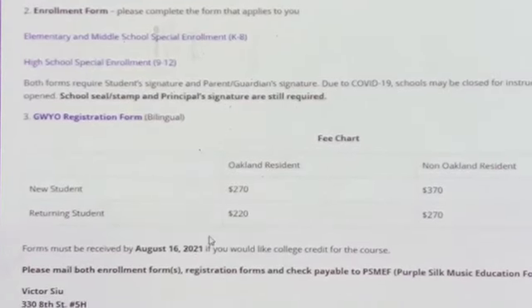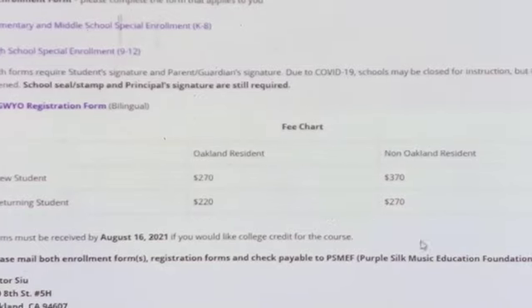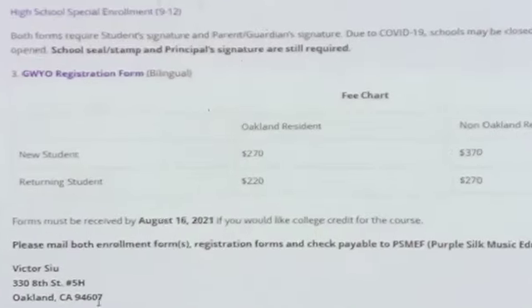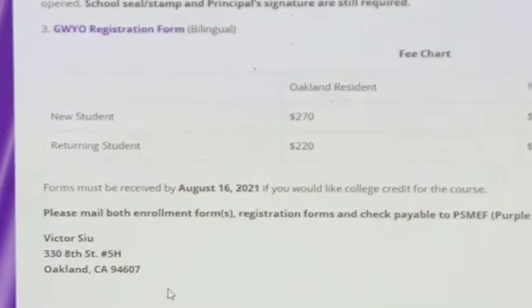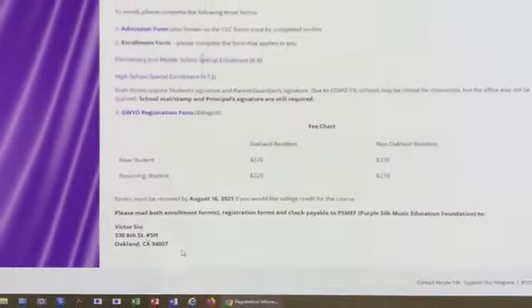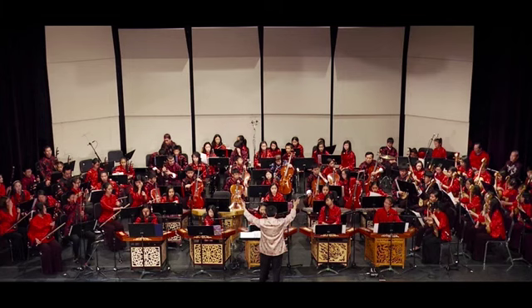If you need to mail your materials to Mr. Sue beforehand, his address is: Victor Sue, 330 8th Street, Apartment 5H, Oakland, California 94607. Please note that after filling out the CCC form — the California Community College form — 24 hours later you will receive a student ID code. After you receive the ID code, you may start the process of filling out the enrollment form and the registration form.